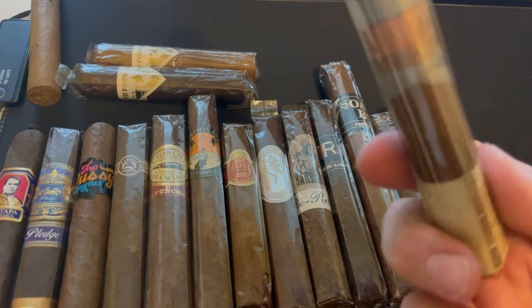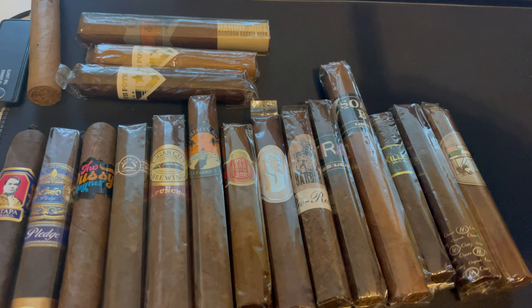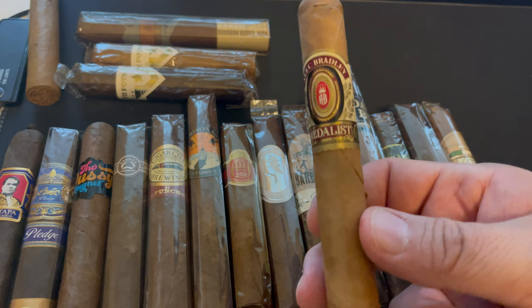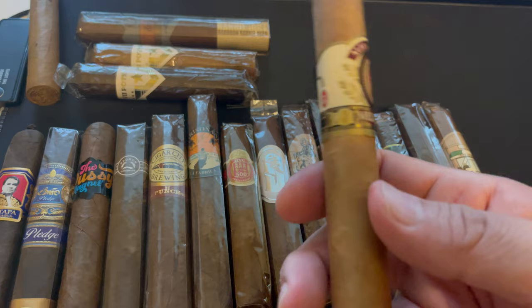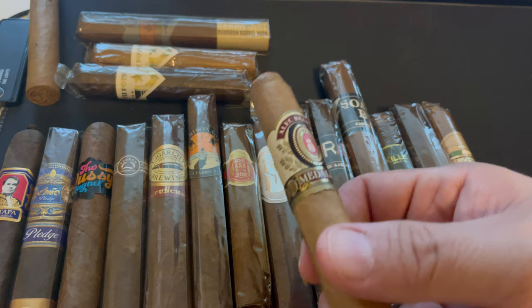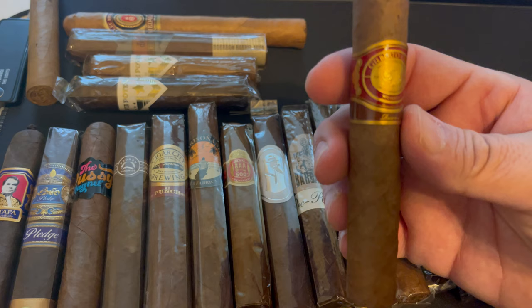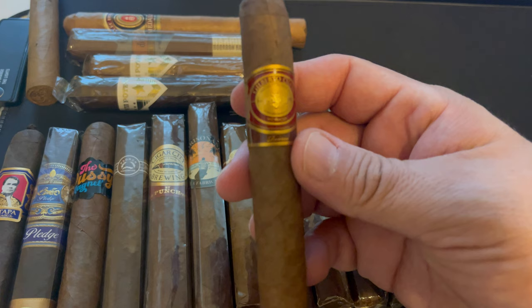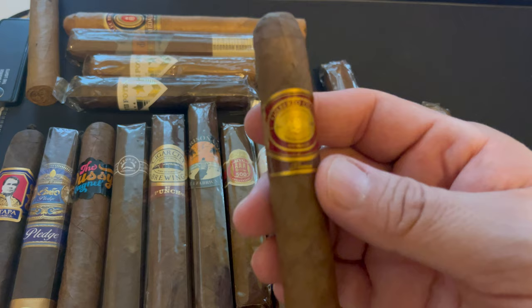I'm a big fan of the Diesel Whiskey Row — the bourbon barrel aged version — so this is that one. Got it from Bradley. The Metallist in a Swan La Bartola — this is a very good Connecticut, very light and flavorful. I've had this one in my humidor for a good two years, maybe two and a half. It's got a couple of cracks at the foot but I don't think it'll be an issue. This is the Gilberto Oliva Nicaragua Reserve — a very good classic legacy cigar. I truly enjoy it.